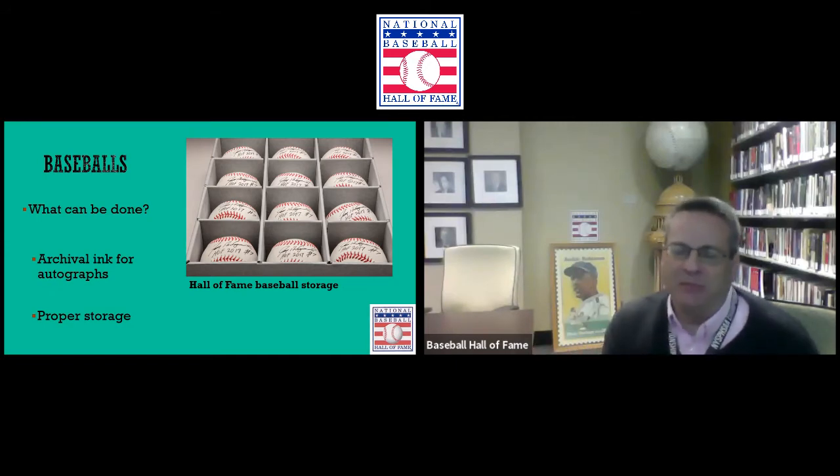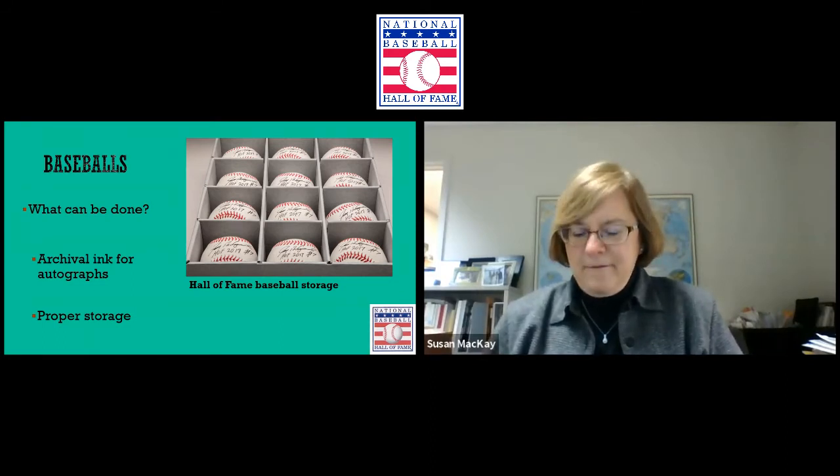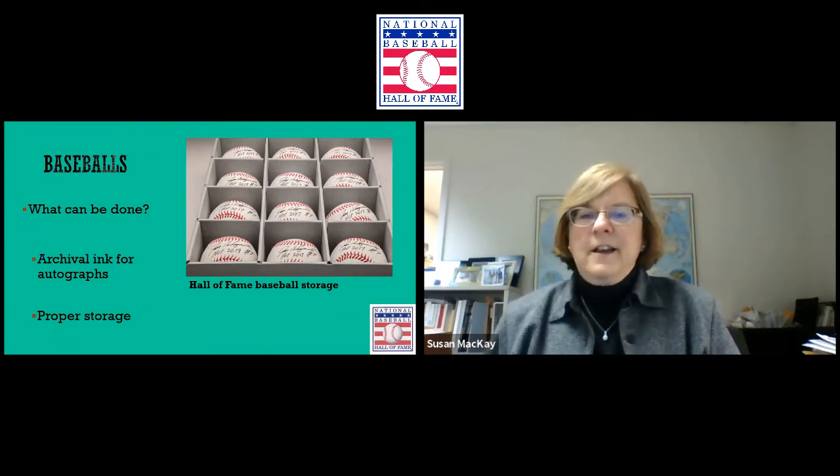How about those little pedestals that balls are sometimes displayed on? If it's plastic, plastic has chemicals in it — by the very nature of plastic. It has oils and petroleum; plastic is a petroleum product. Any type of plastic is not recommended for storage of anything long-term. Would wood or metal be better? No, because they don't breathe either. Metal traps off-gassing, and wood has its own issues — it expands and contracts in differing temperatures and humidities. Really best to keep it simple and get the archival acid-free box.